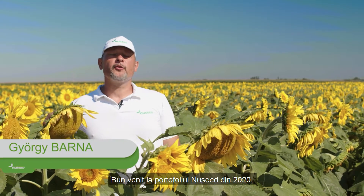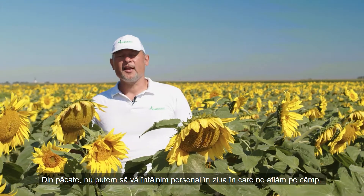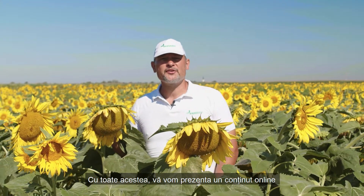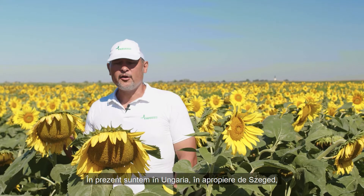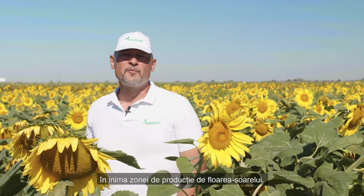Welcome to the Nuseed portfolio trial in 2020. Unfortunately, we are not able to meet you in person on the field day. However, we are going to make an online presentation where we are going to show you how Nuseed hybrids are performing. Currently, we are in Hungary near Szeged, in the heart of the sunflower production area.